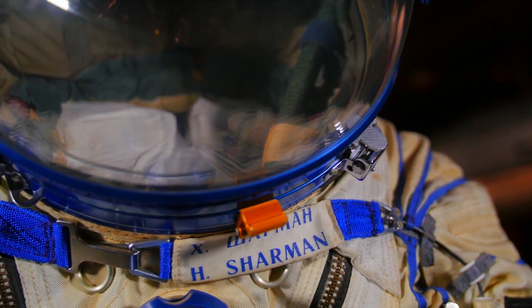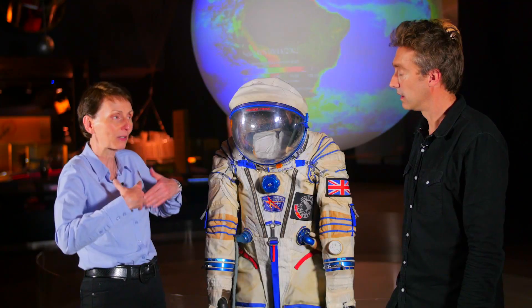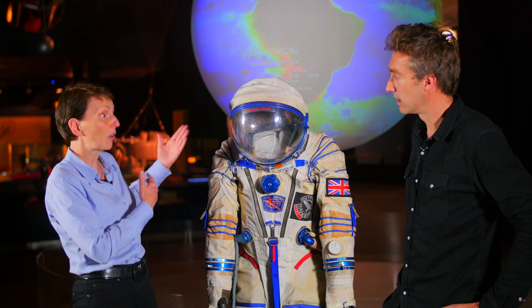And as soon as the launch is finished and you can unstrap from the seats - it's about two and a half hours after the launch - as soon as that's done, then you can take off your spacesuit.